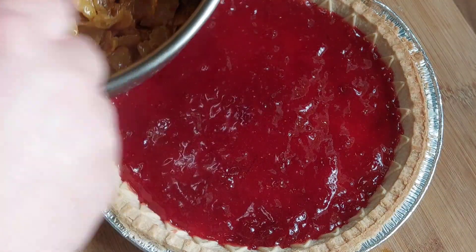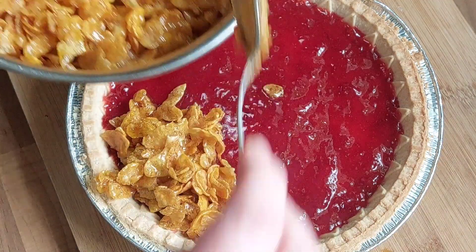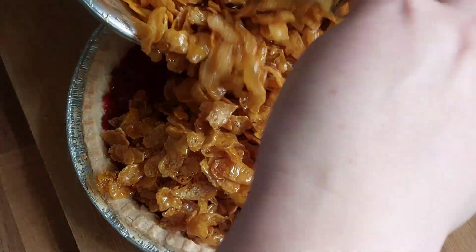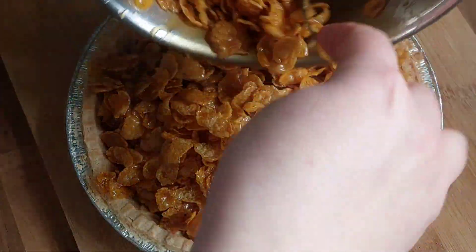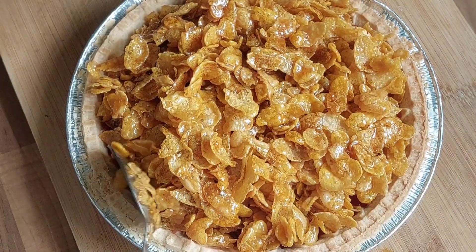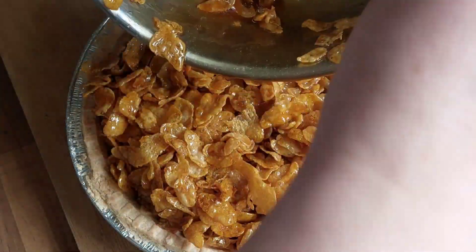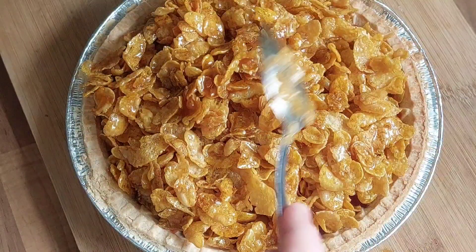The next thing is we're going to pop our cornflakes onto the top of the jam tart and spread them out as evenly as you can. Then we're going to pop it into the oven for ten minutes on gas mark four. After that, I'm just going to leave it to cool, and once it's cooled slightly, all of the cornflakes will be stuck together and hardened off so that we can cut it easily.